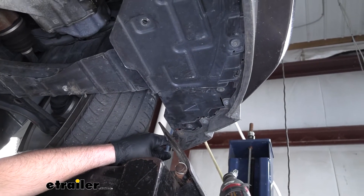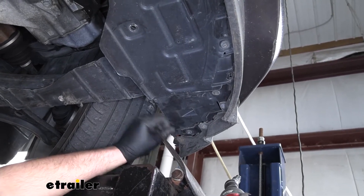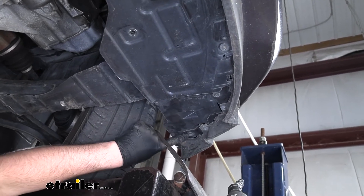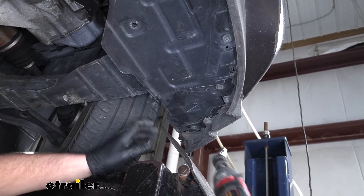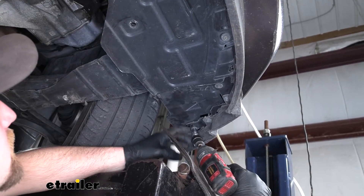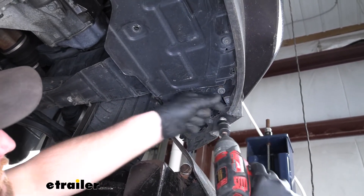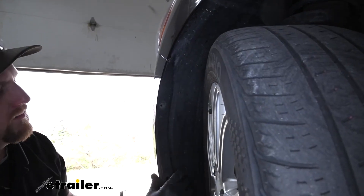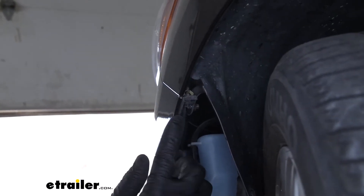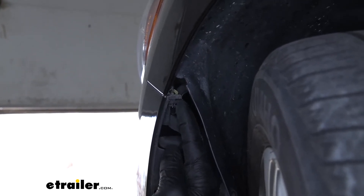On each corner underneath our vehicle we're going to have two 7 millimeter bolts that we need to pull out, attaching the fascia to our wheel well liner. If you kind of push up on it you can see we need to take out this one and this one here, so grab a 7 millimeter socket and get those out. Now moving back to our wheel wells — if you take the liner and just peel it back with your hands, right in the corner where the fascia meets the quarter panel you're going to see a fastener that we need to take out.